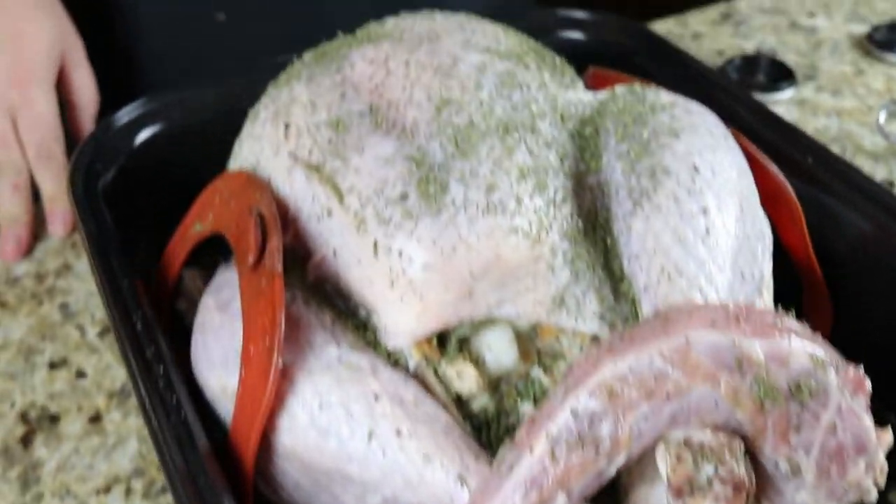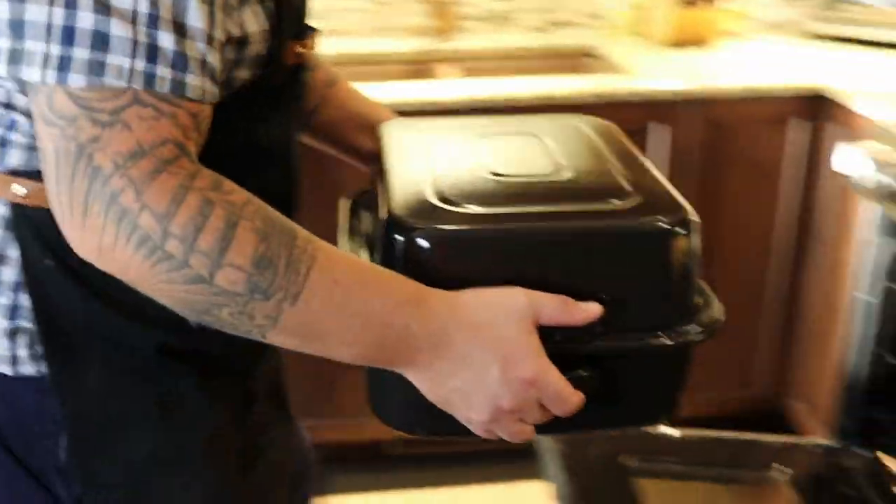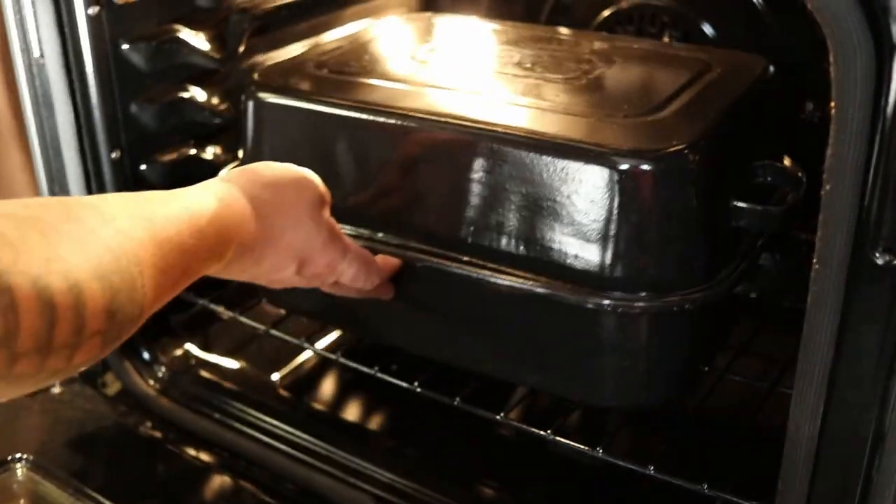There we go — a little residual beer. Ready to go in the oven at 350. About every hour I'm going to baste it and check it, and we're going to cover it and throw it in at 350. We took out the top rack of the oven to make space for it to go in.